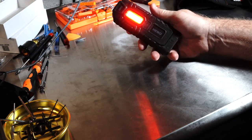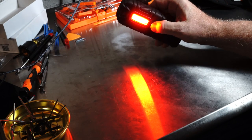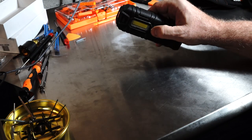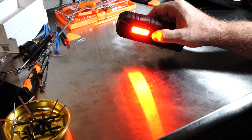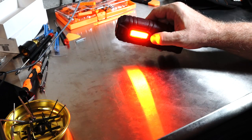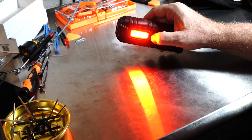Red does not damage your night vision nearly as much as regular white light. And in another mode, it's got a flashing red light which you can use to advertise your presence when you're walking or biking down the road.